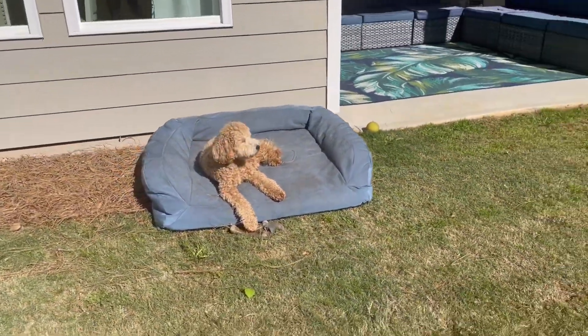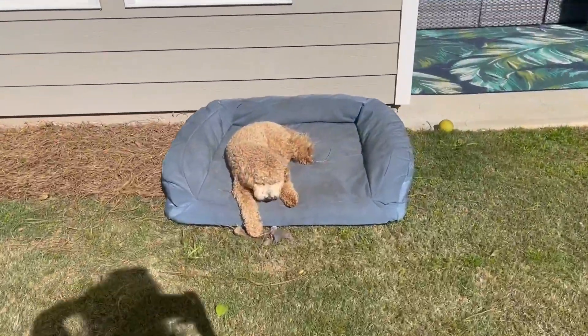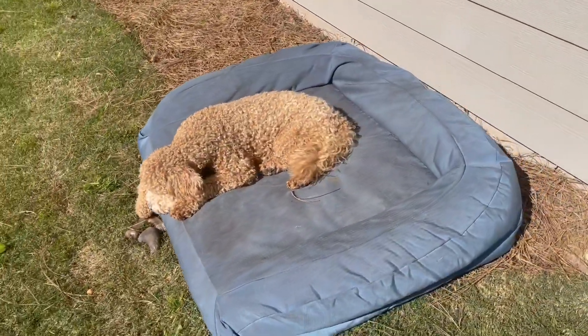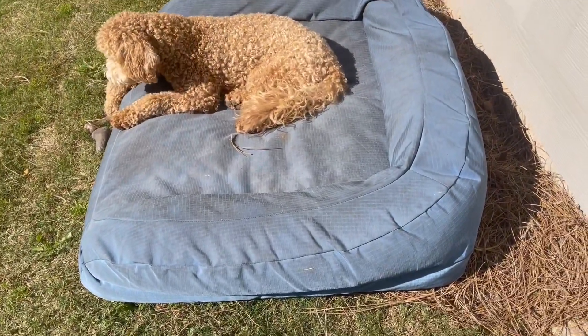Our Labradors, especially one — not naming any names — Smitty likes to chew on things. This he has not been able to chew. He has not been able to destroy. We have had this for well over a year, a year and a half, and it does not have one tear on it at all.